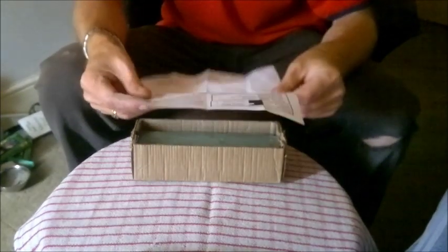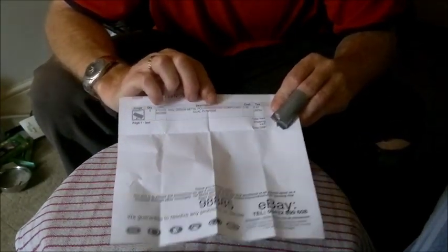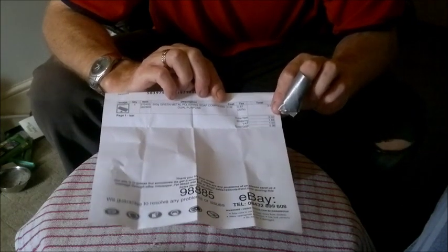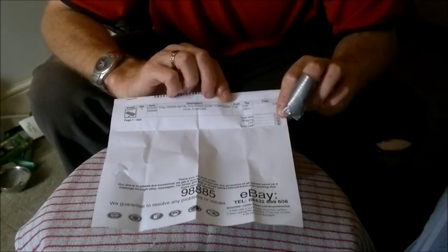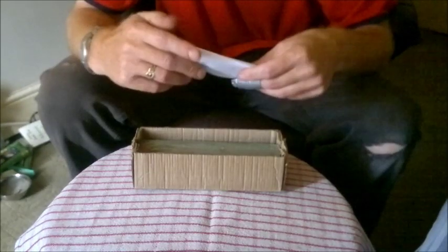We have got a letter with name and address. What we have got is green 500 grams green metal polishing soap compound, for £3.32 plus postage — £6 altogether, so £5.98 total. It has come within 24 hours pretty much, so I would recommend this eBay seller. For reference, they are the Tool Store in the UK.